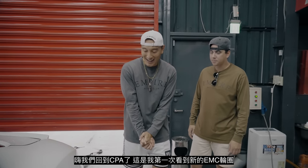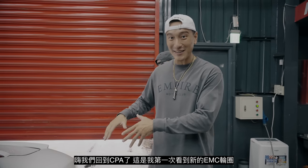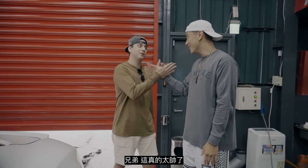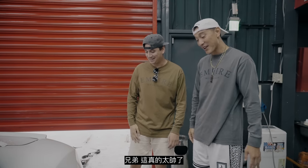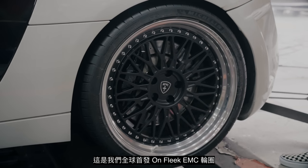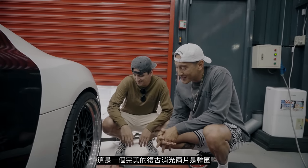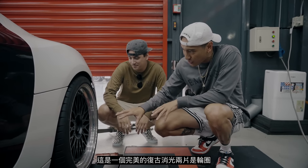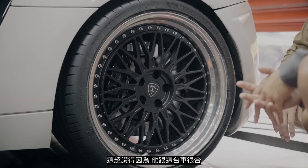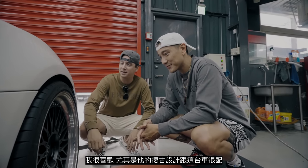We are back at CPA. I'm super excited because this is my first time seeing the brand new designed EMC wheels. Wow dude, this looks so good — you designed this really dope. This is the world premiere of the On Fleek EMC wheels and you guys are seeing it right here. This is the perfect mix of old school vintage mesh style and traditional two-piece template. This is so sick because it matches perfectly on this car — I love the old school design.